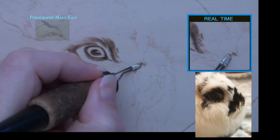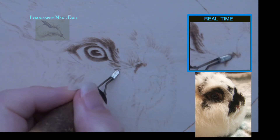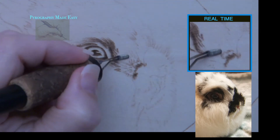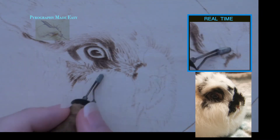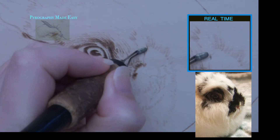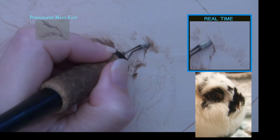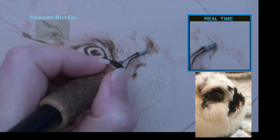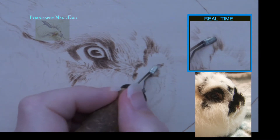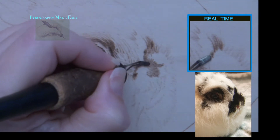We are going to start the face by lightly blocking in the features. I am starting with the dark markings by the nose. I am burning a series of thin dark tan to light brown lines using the edge of the shader. The lines are burned in the direction that the fur is growing. I do use zigzag strokes on the short dark fur above the nose — the zigzags are also burned in the direction that the fur is growing.